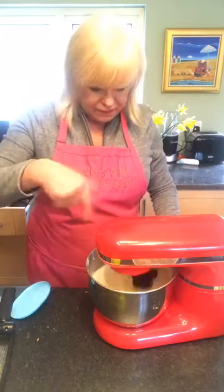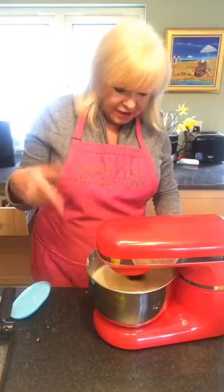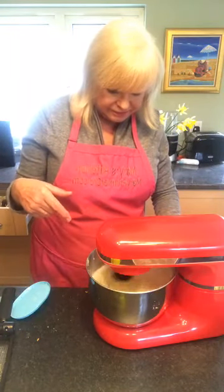I can see it picking up — you can tell when your beaters are making it nice and thick. You can see the lines. Beautiful. Perfect.